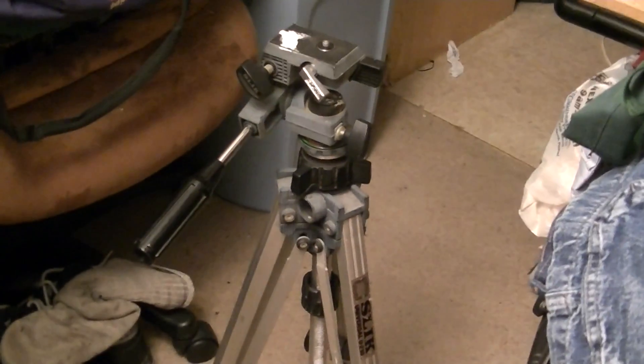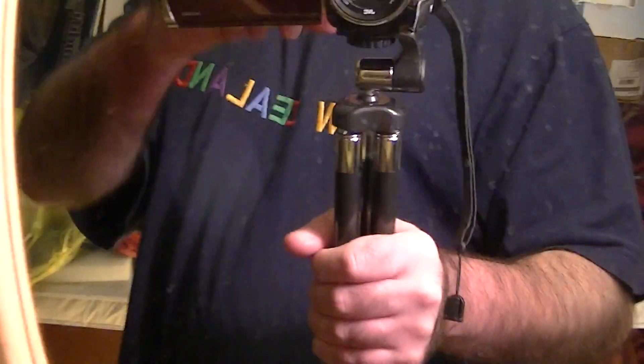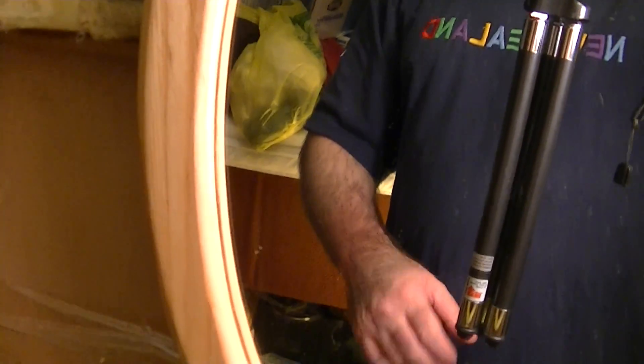Here's the tripod I got in the mail — cost me less than nine dollars. This little compact one — here it is showing in the mirror. This is my camera, and this is the little tripod it's sitting on, as you can see in the mirror. It's 11 inches high when collapsed.